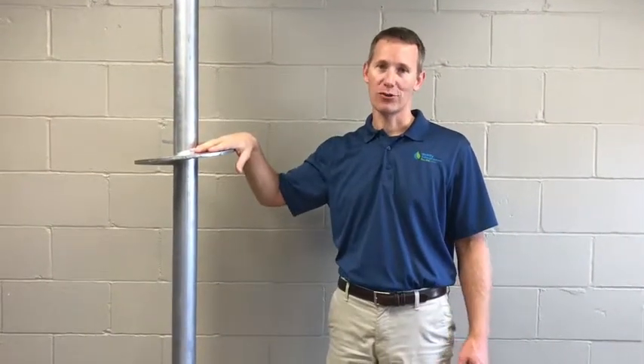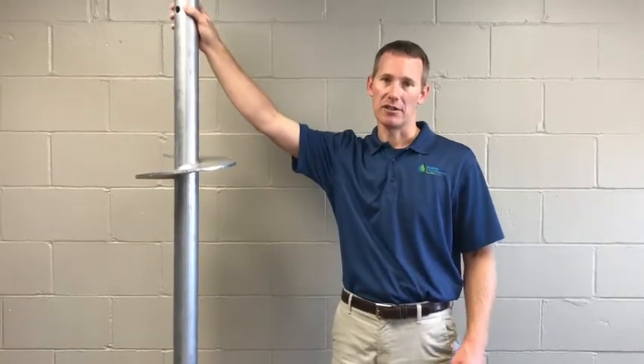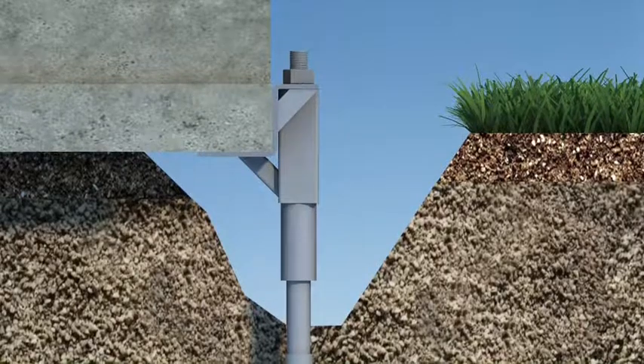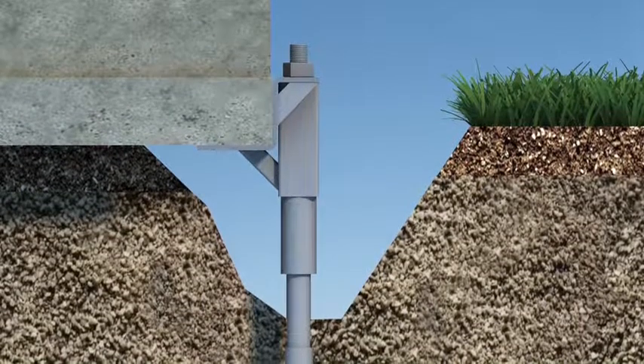As the helical pier is getting screwed into the ground, we're actually adding extensions to this pier. After the pier is fully screwed into the ground, we fasten a bracket to the top of the pier. The bracket goes up underneath the foundation of your house.